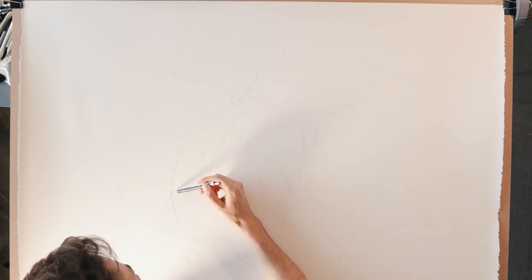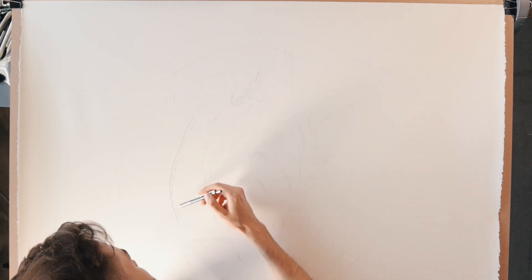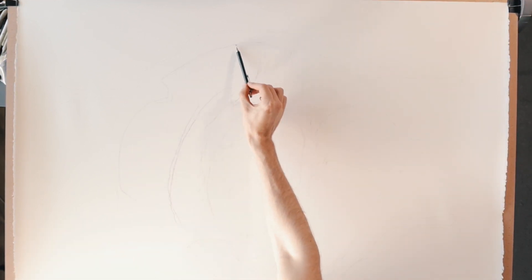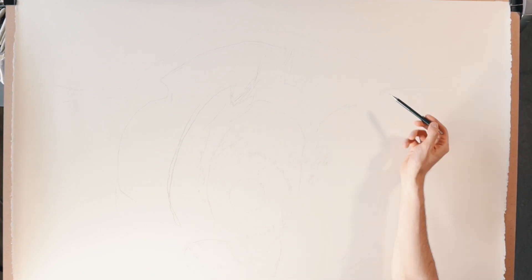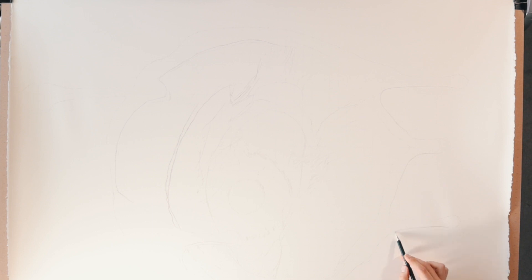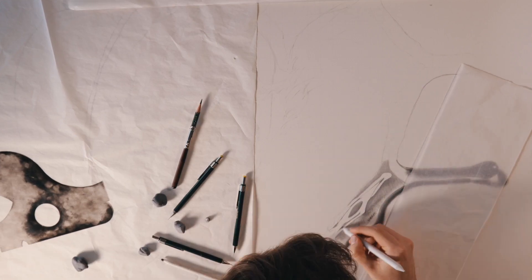I'm starting with getting my outline of the drawing here. I've already planned the image and my composition out in Photoshop so I have a pretty good idea of how I wanted it to sit on the page. What I wanted to do with this piece was to have it look almost like the honey was actually dripping off the piece of paper to create almost like a trompe l'oeil, or trick of the eye, effect.